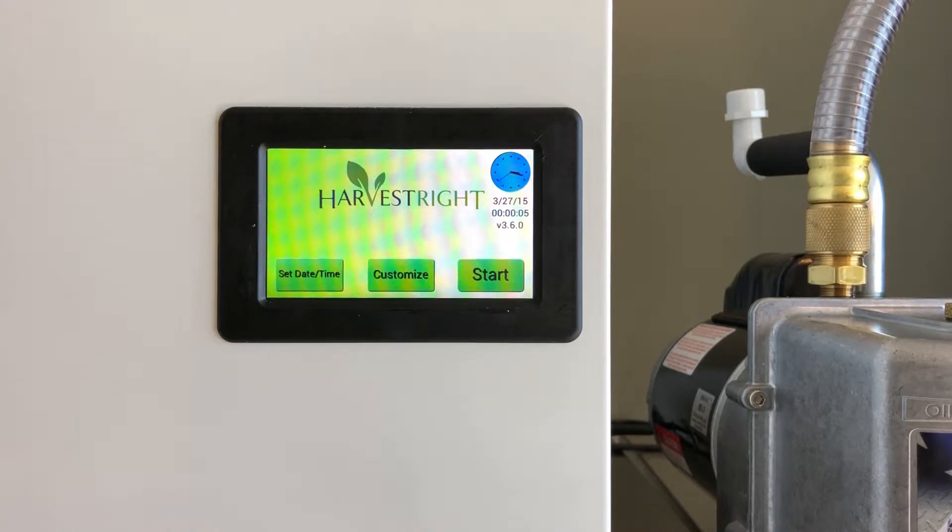Hello everybody, my name is Calvin from Preservation Place. Today I'm going to be showing you how to get your log files off of a Harvest Right freeze dryer.